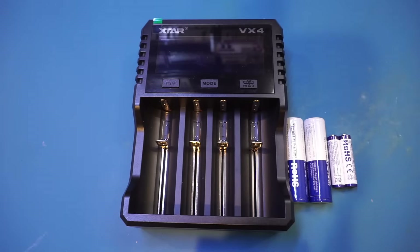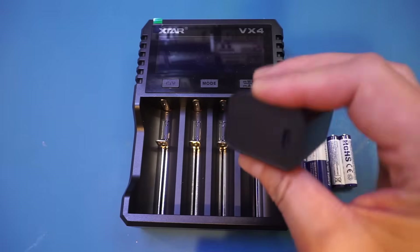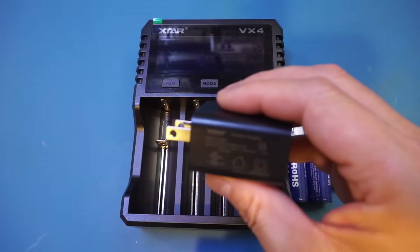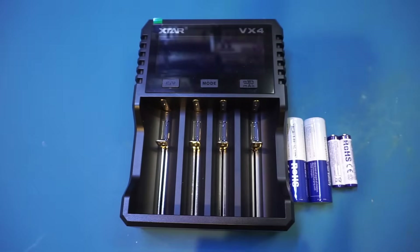The charger comes with a 20-watt PD USB-C adapter, and the build quality looks fairly decent — it's also Xtar-branded. Looking at the specifications, the maximum 3-amp charging current is only possible when charging a single battery. If you're charging 2 simultaneously, the maximum charging current would be 2 amps, and if you're charging more than 2, the maximum charging current is topped at 1 amp.